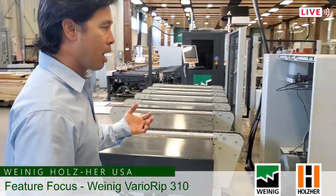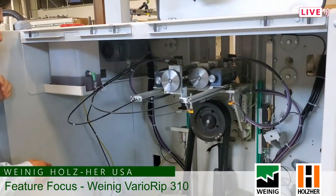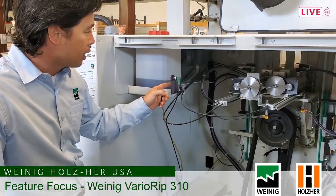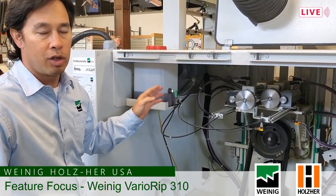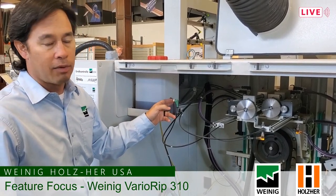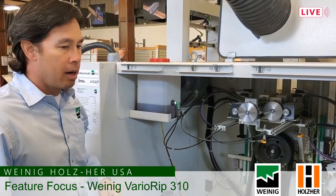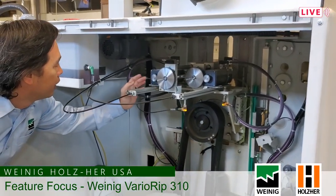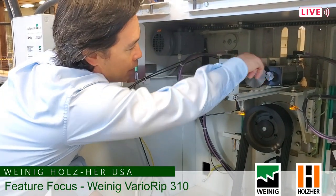Now we're going to take a look at the guts of the machine with the back open. Right here is our feed chain lubrication — this keeps lubrication on the feed track. This is a float switch. If your machine ever runs too low on oil, this float switch will shut the chain off and not allow it to run, so you can never run it out of oil. If your float switch ever does turn off, all you have to do is fill the tank back up with this red cap here and the float switch will be satisfied. What we have here are your moving blade motors — that's driving axis one, your first moving blade in and out, and this one drives axis two in and out.